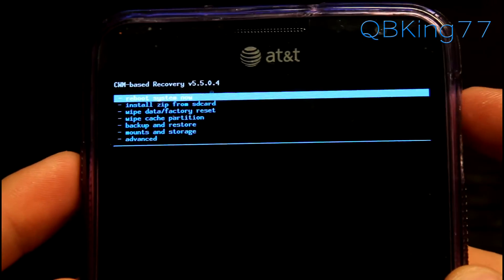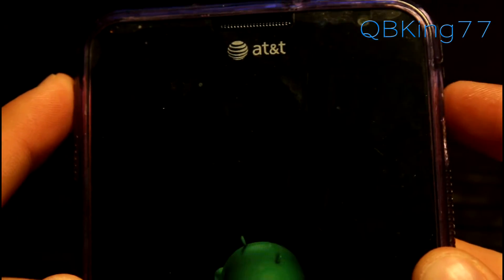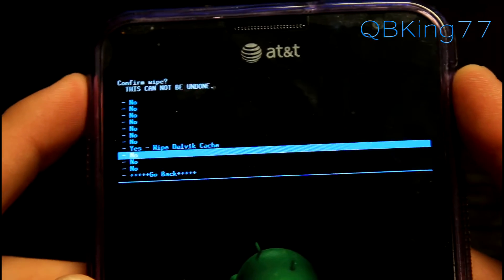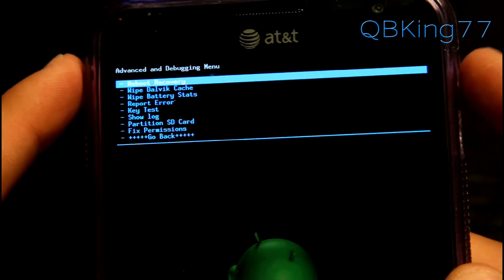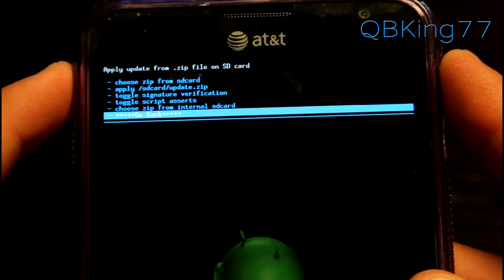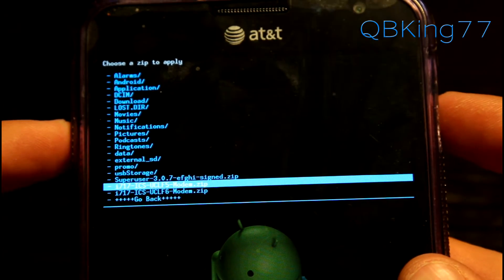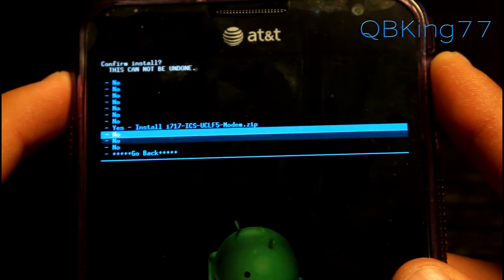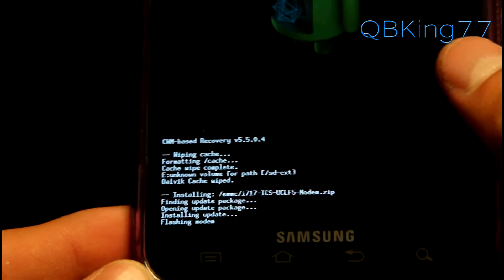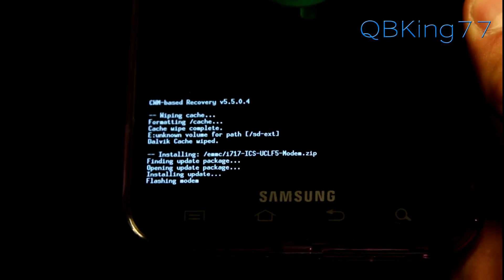Now that it has booted into custom recovery — ClockworkMod 5.5.0.4 — here's what to do to install the modem. I recommend wiping your cache first: go to Wipe Cache and hit Yes. Once that's done, go to the Advanced menu and hit Wipe Dalvik Cache just to be safe. After wiping both caches, go to Install Zip from SD Card, choose it from SD card or internal SD card wherever you transferred the modem, then select whatever modem you want to install. I'm going to install the UCLF5 modem — select it and hit Yes to install.